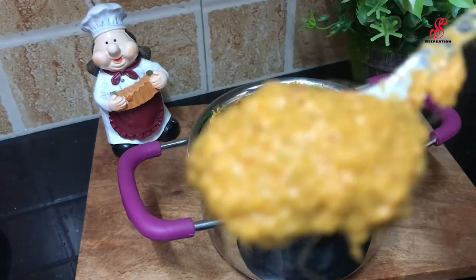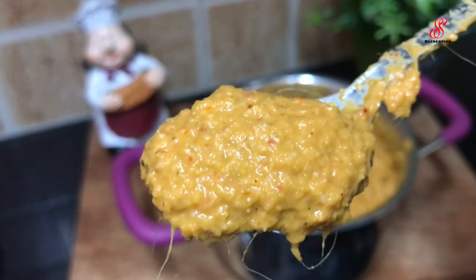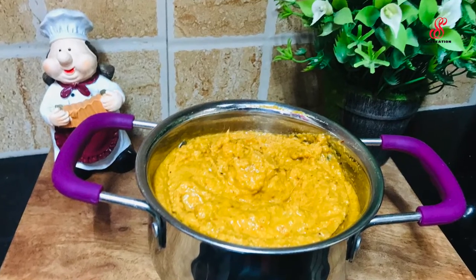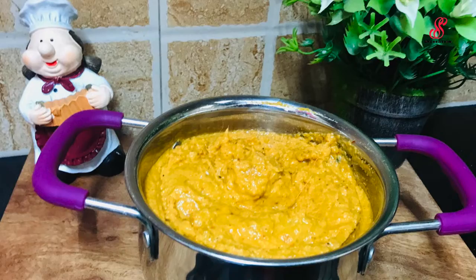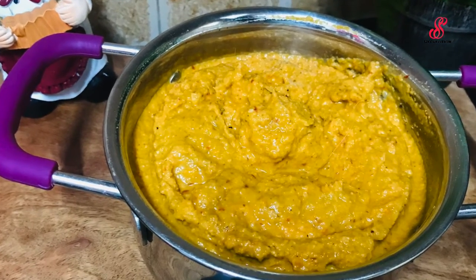If you mix it with a super hard ingredient, you can mix it with health benefits. Bone related problems are very good to address with this. We can do this for diabetic patients. Weight loss process is very good.